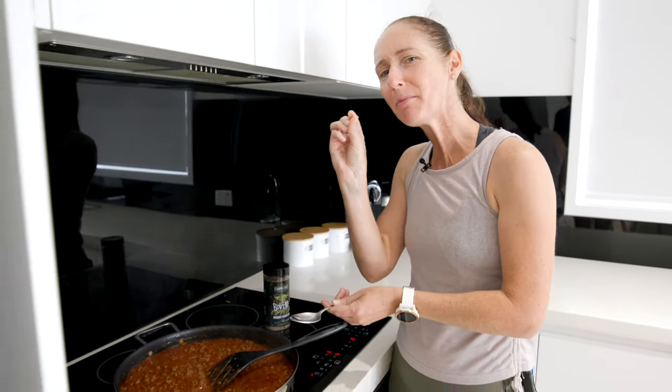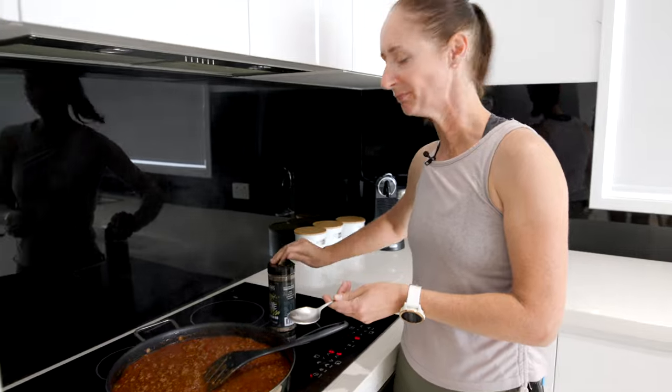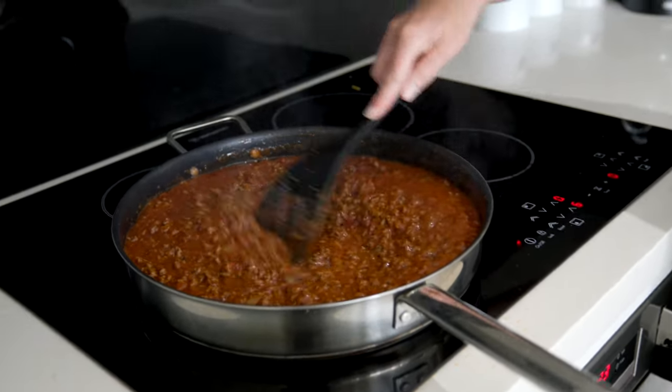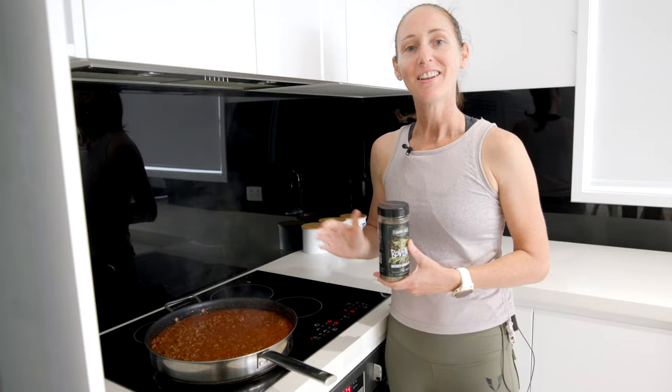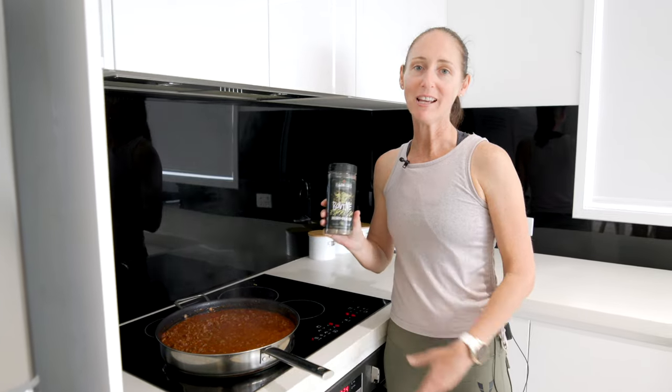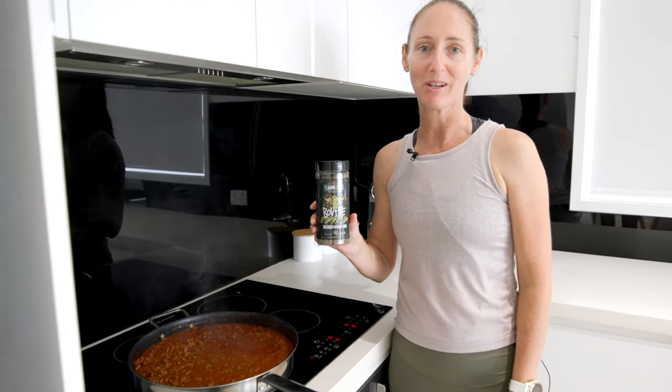It's pretty delicious but I'll add a little bit more bovine for that extra punch of flavour. There you have it — a fantastic spaghetti bolognese that'll suit the whole family with my secret weapon, Flaming Coles Bovine Espresso.